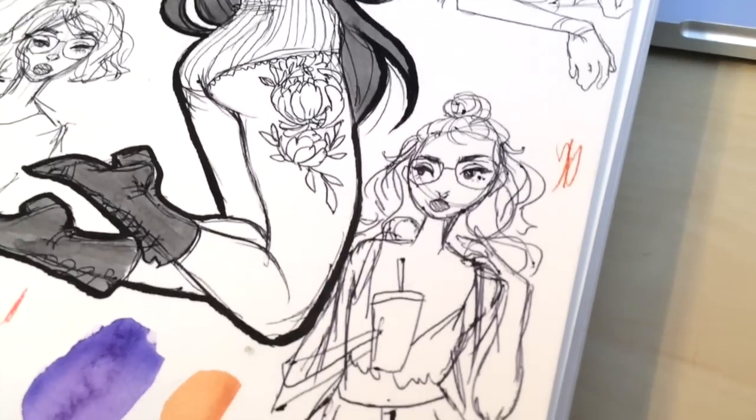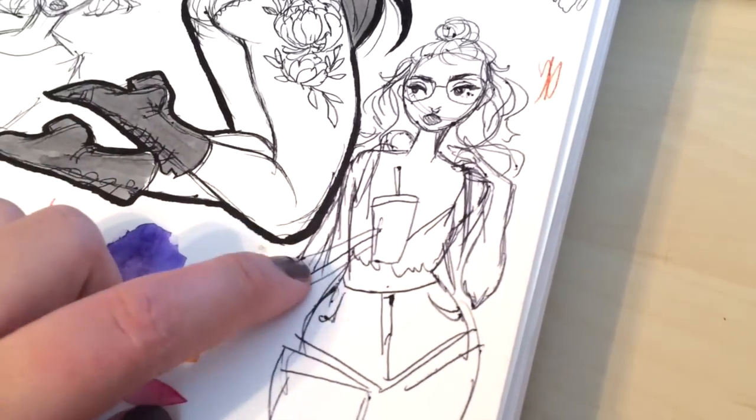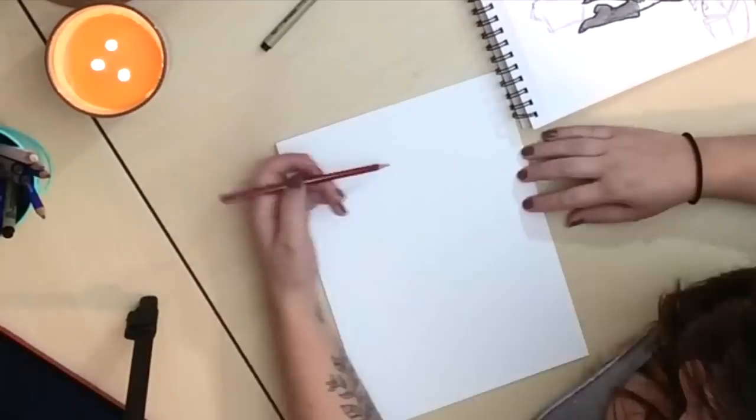Here in the video I just showed you my preliminary sketch for a really quick painting that I wanted to do.